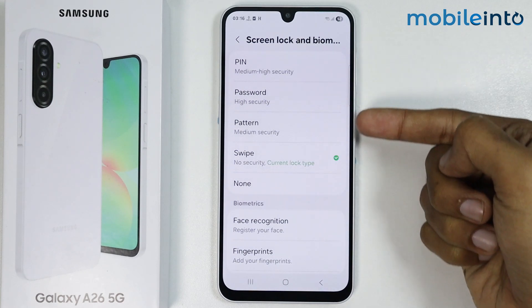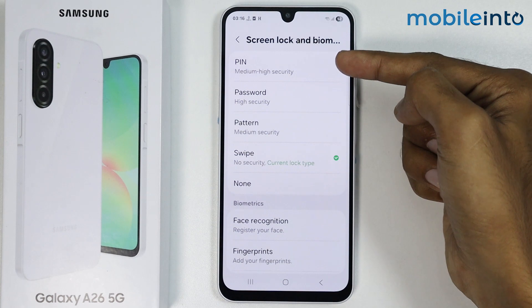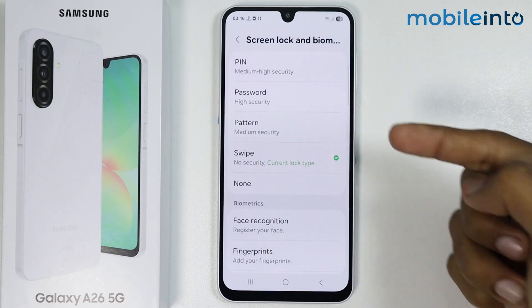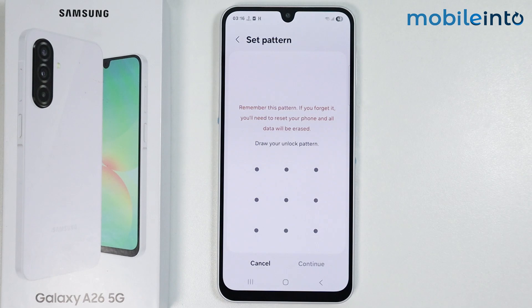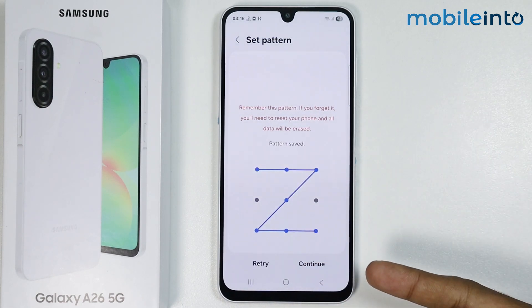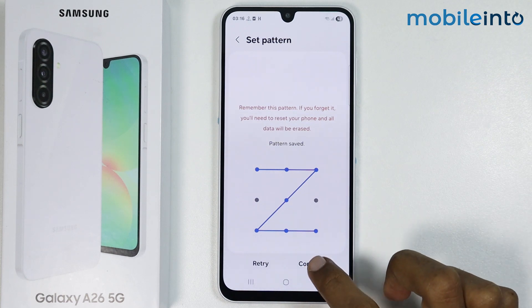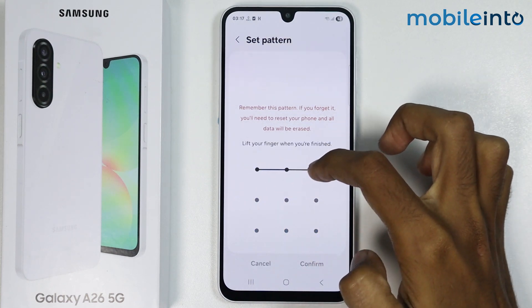From here, as you can see, you have a few options to set a screen lock. You can select a PIN, a password, or a pattern. I will select the pattern. Now from here, just draw your pattern. Once you have drawn your pattern, just tap on Continue. Now just draw your pattern one more time to confirm your pattern.